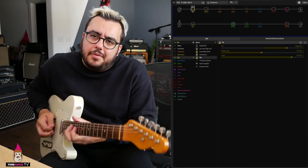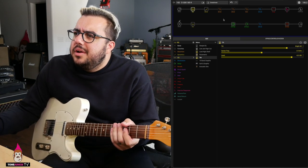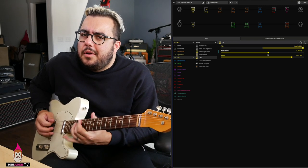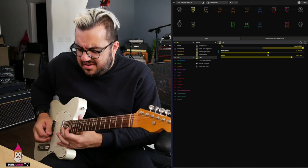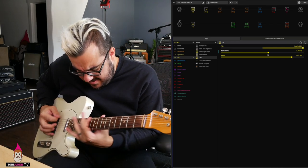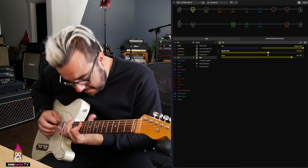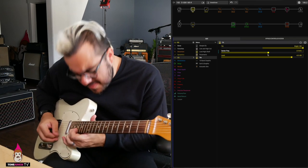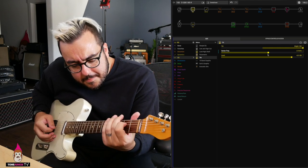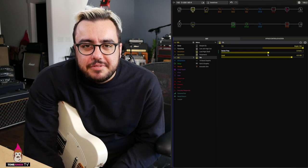Check out this neck sound. I can also come over here and turn that on, really brightening it up if I want to get a redonkulous kind of guitar solo sound. I'm HW. Thanks so much for watching Tone Junkie TV. HW out.